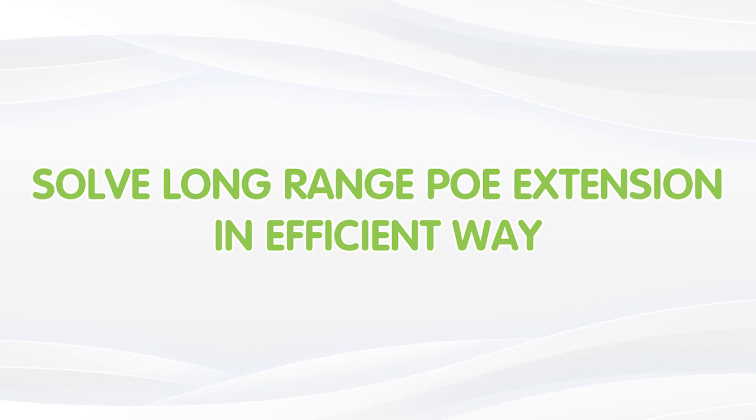Now in this video, I'm going to sort it out for our customers and provide the most effective way. And if you have any trouble with your system design, please feel free to contact us through the link down in the description box below. Send us a simple drawing or diagram and we'll be more than happy to solve your problem completely free of charge.